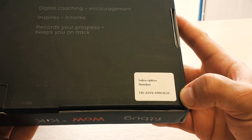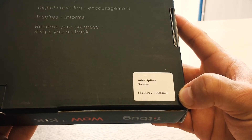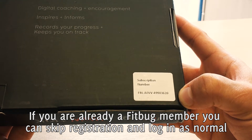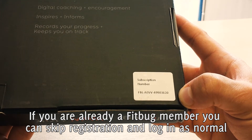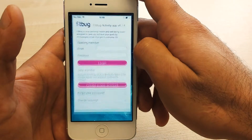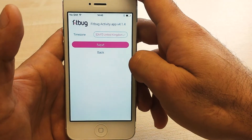On the back of the WOW packaging you can find your subscription number. Sometimes this is located inside the WOW packaging on a card. You can use the subscription number to activate your Fitbug account at fitbug.com/start, or inside the Fitbug mobile app just tap create account.